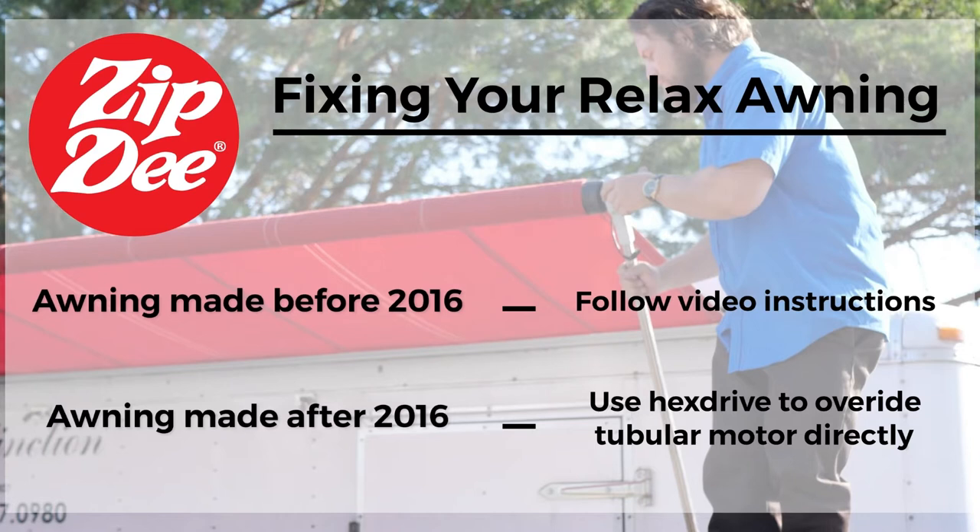The first step in manually operating your awning is determining which type of motor you have. If your awning was made prior to 2016, you may have our old style motor that does not have a manual override included. Today we'll be doing a demonstration with an old style motor. If you have a newer style motor, you can use the 7mm hex drive in an electric drill to simply override the tubular motor.